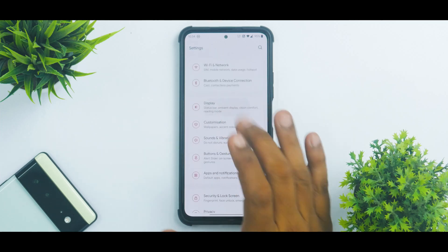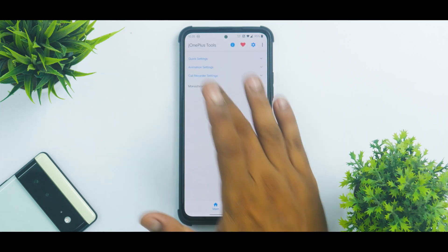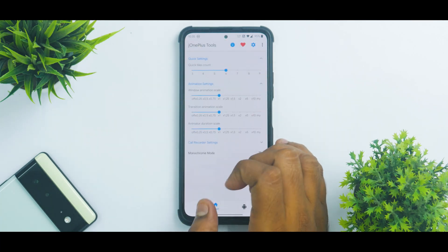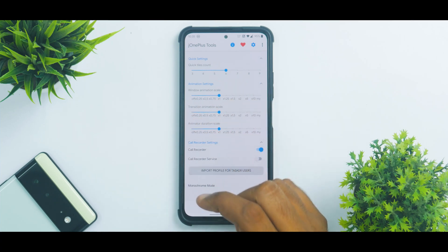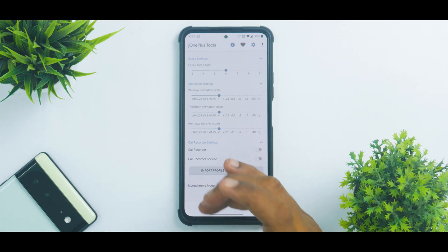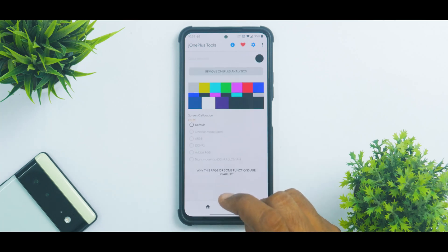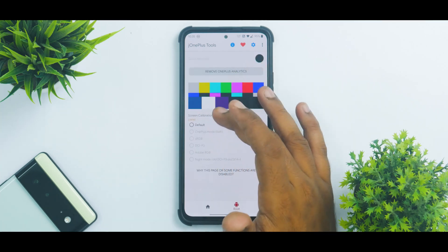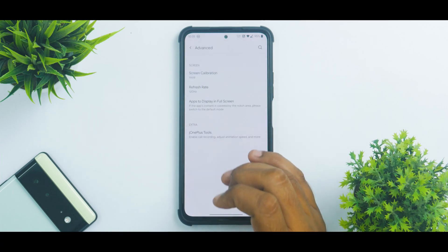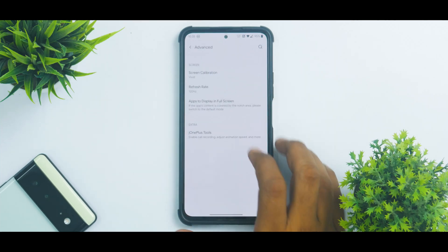Going to Settings, this is a complete OnePlus operating system with all the features you'd expect. There's also OnePlus Tools, which lets you change the number of quick setting styles, adjust window animation scale, enable or disable the call recorder, and enable or disable monochrome mode. You can calibrate the screen from OnePlus Tools, and the refresh rate can be set to 60, 90, or 120Hz.